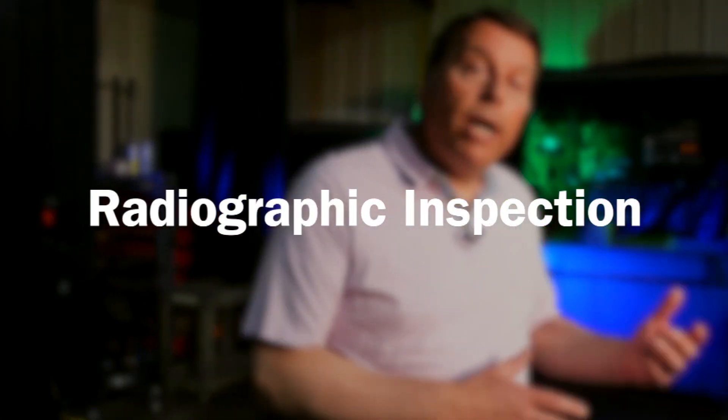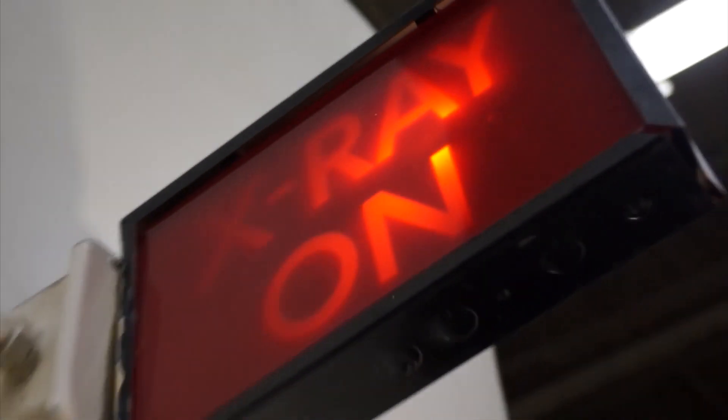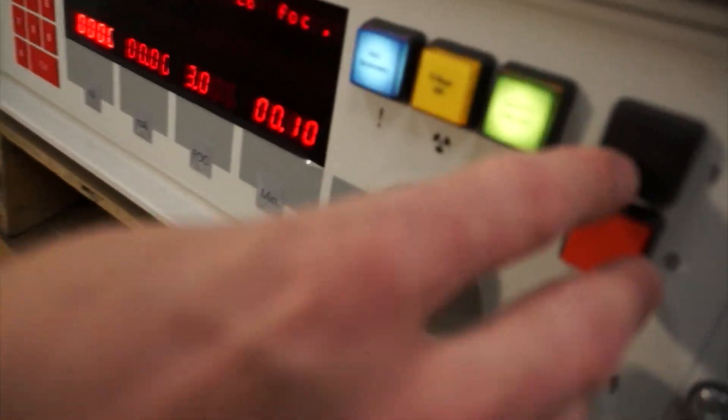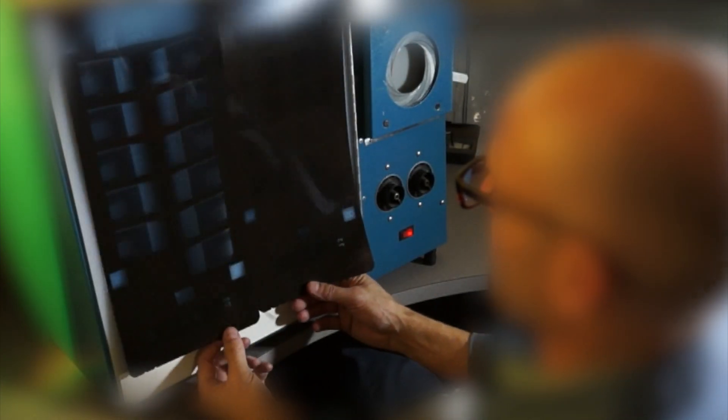If we want to go a little deeper than the surface, we need to go to radiographic inspection, or x-ray. An x-ray will see all the way through the part to provide an understanding of what's going on below the surface. This information will help engineers determine where there may be internal porosity. This is an IQI, and what's important about that is it helps us mimic the density of the part while we're viewing the film.